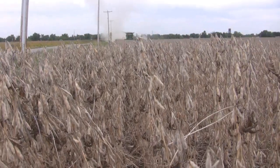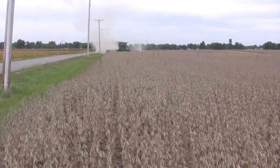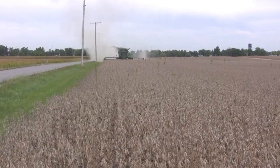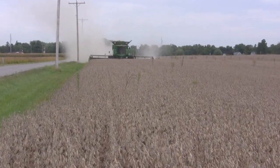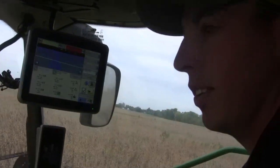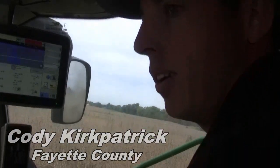Harvest for 2013 is underway for Cody Kirkpatrick. I'm Ty Higgins on the Ohio Ag Net, riding shotgun in a John Deere S690. Cody, you work for JD Equipment out of Washington Courthouse, so we'll talk about this unit in a bit. First of all, how are things going here as you get started in your first field?